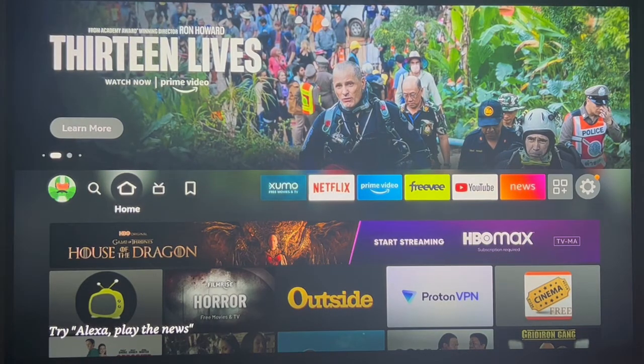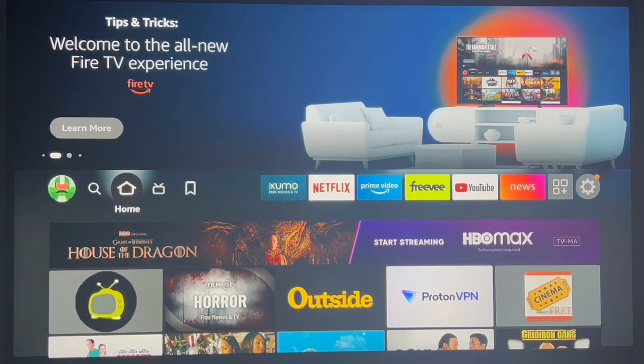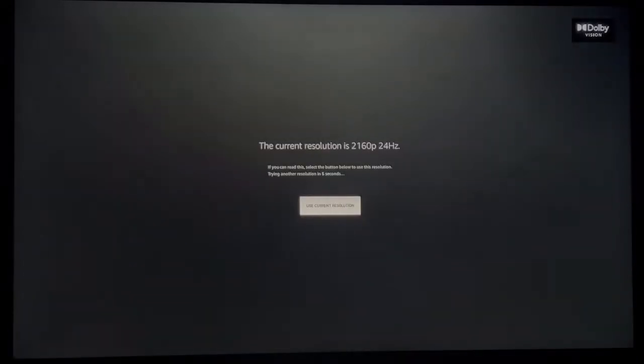The first shortcut is how to adjust the screen resolution using your Firestick remote. Press the up directional and the rewind button on your remote for about 10 to 15 seconds and you will see this screen. It'll cycle through a couple of different screen resolutions. If you like what you see, just click the enter button to use the current resolution.